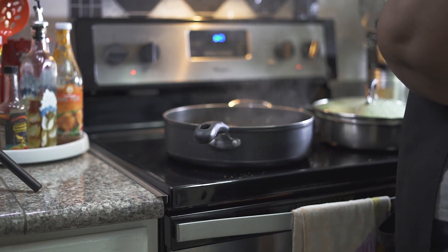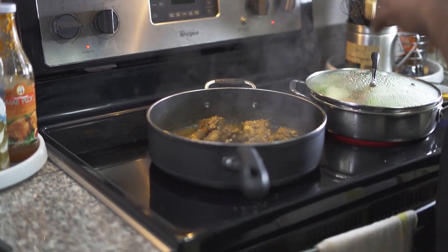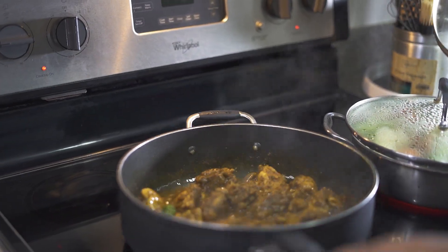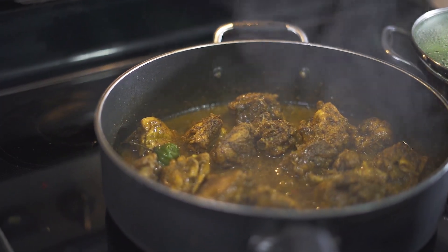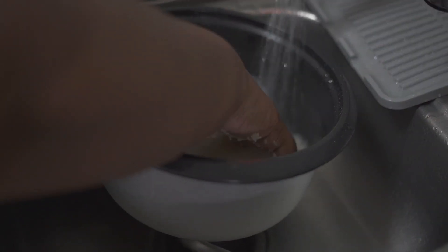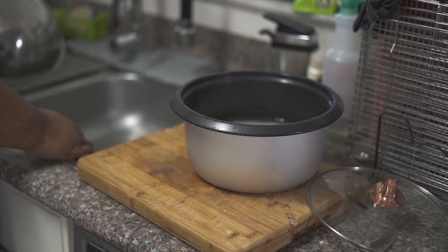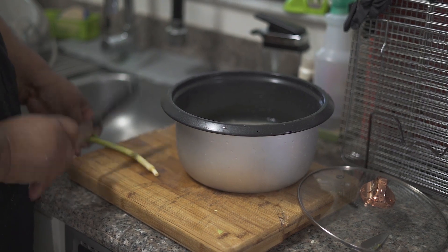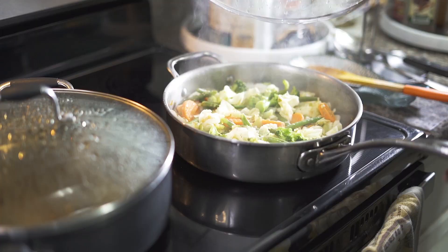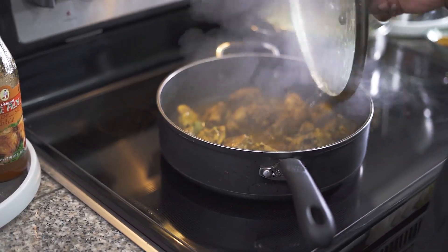My cabbage, you can simmer down. You can either beat it or you can just break it — I just want it crunchy just like that, I don't want it too soft. I don't think that curry chicken is all done yet.